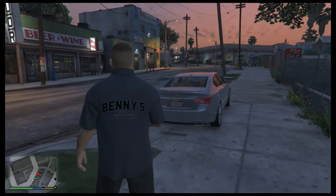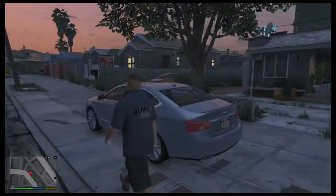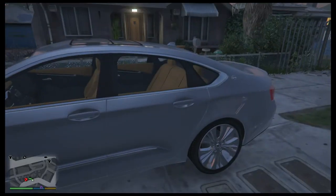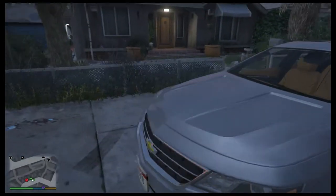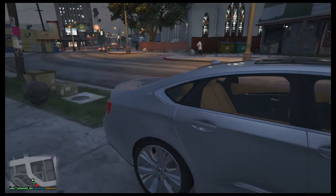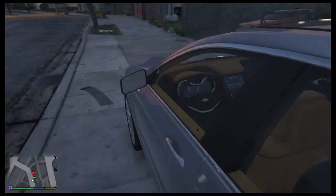This the whip Franklin done bought. It's a 2015 Impala. We gonna throw some paint on it and throw some rims on it, so we're gonna get it down to the new shop.